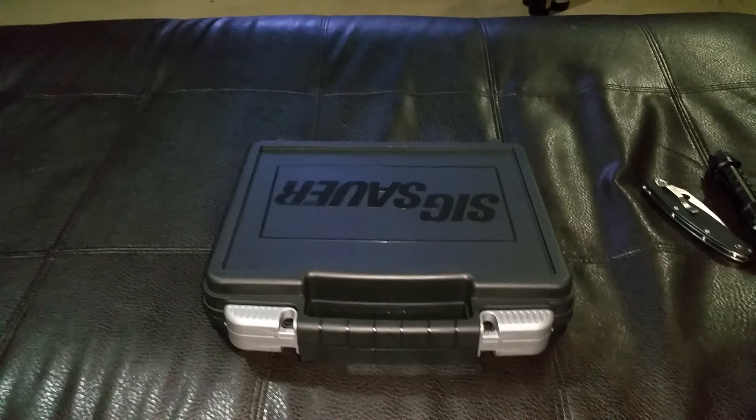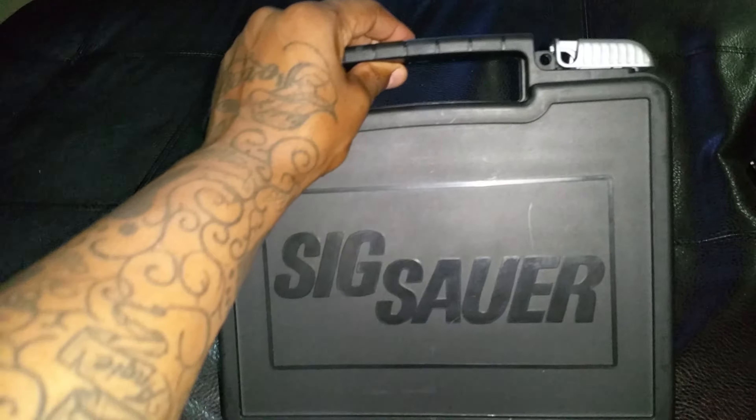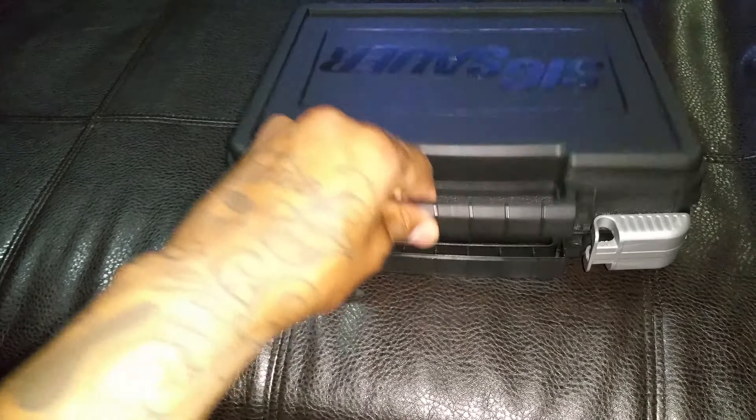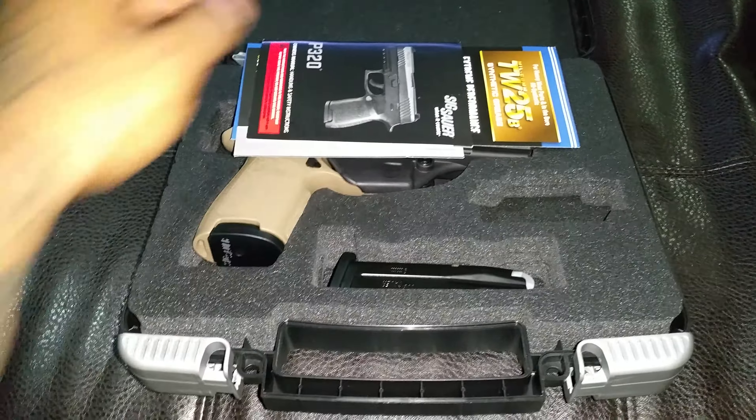This is my new SIG P320 Compact FDE 9mm. This is my new CCW carry gun. I shot it before at the range — I rented it. There's a video showing me shooting it on my channel. But I'm very excited to get this beautiful firearm.